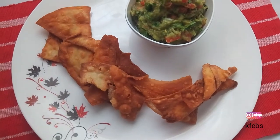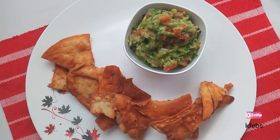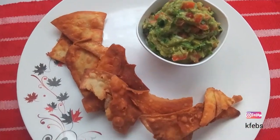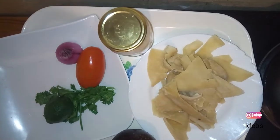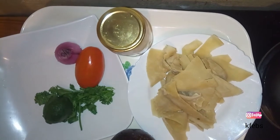Hi everyone, welcome back to Fab's Kitchen. Thank you all for your support, and if you're new to this channel, kindly subscribe to enjoy more recipes. Today I'm going to show you one of the simplest recipes: guacamole and crackers. The crackers I'm going to make from the extra parts of the samosa sheets I had while preparing samosas.